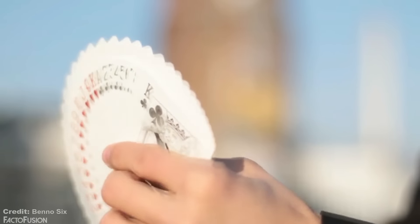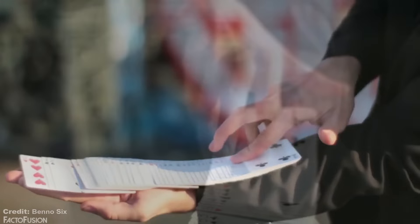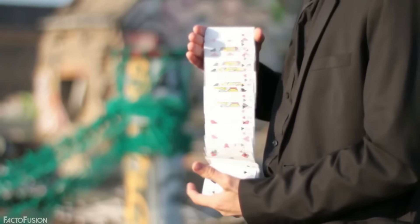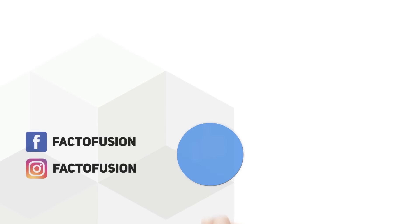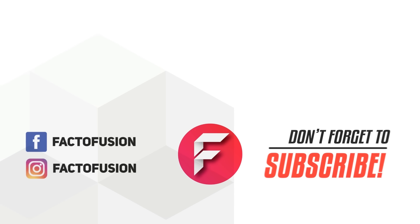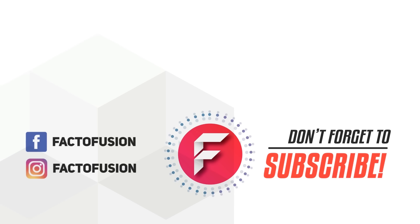We'll be revealing this secret in our next magic video. So guys, these were some of the best magic secrets finally revealed. Are there any other magic tricks you'd like us to reveal? Tell us in the comments and we'll definitely jump onto them. Like and share this video with your friends on social media — they'd probably like to know how these tricks were done. For more such amazing content, don't forget to subscribe to our channel. Thanks for watching.